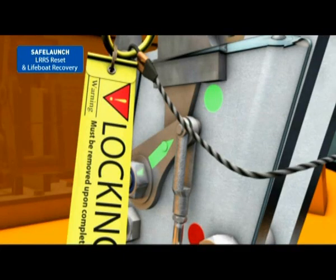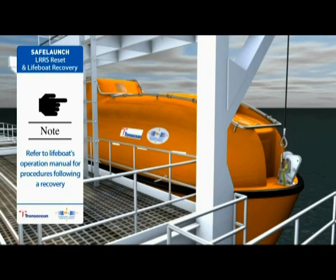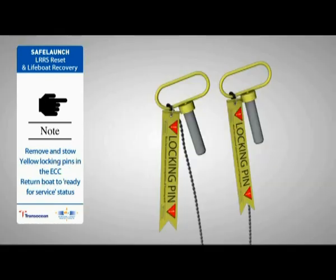Confirm each hook lock indicator is in the green safe position. Confirm the yellow hydrostatic interlock indicator is in the green safe position. Refer to the lifeboat's operation manual for further procedures to be undertaken following a recovery. Once the lifeboat is empty, remove and store the yellow locking pins in the emergency control centre and return the boat to ready-for-service status.